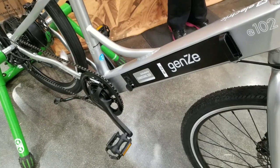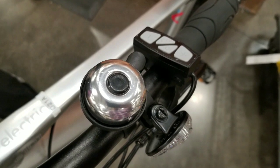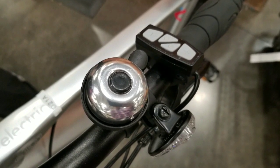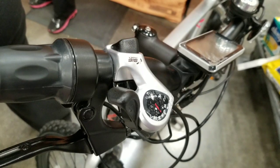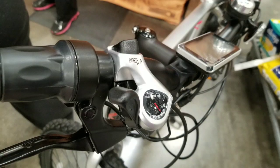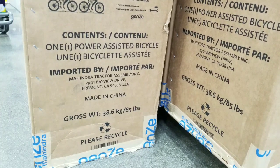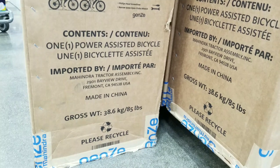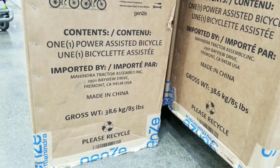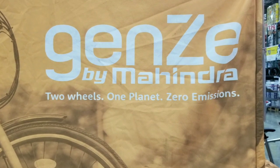Coming from the side, it's a pretty clean design. On the controls you have a bell — it comes with a bell — reflectors, and pedal assist plus/minus. On the right side you have a throttle control so you can go without pedaling. The box weighs 85 pounds, but the overall bike was roughly 45 to 47 pounds — it didn't seem that heavy, but it's under 50 pounds.